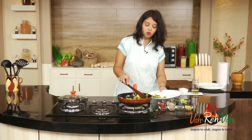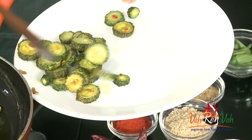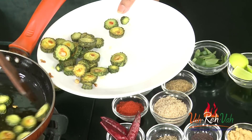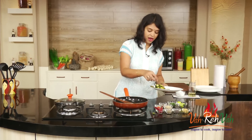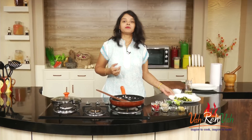For chicken, shrimp, or mutton pickle we deep fry first and then make the pickle — I can show you those pickles too. A lot of people living in the US love to have pickles. Many people travelling from India ask their parents to make mutton, chicken, or shrimp pickle and parcel it to them — but you need not ask, you can make it very simply yourself.